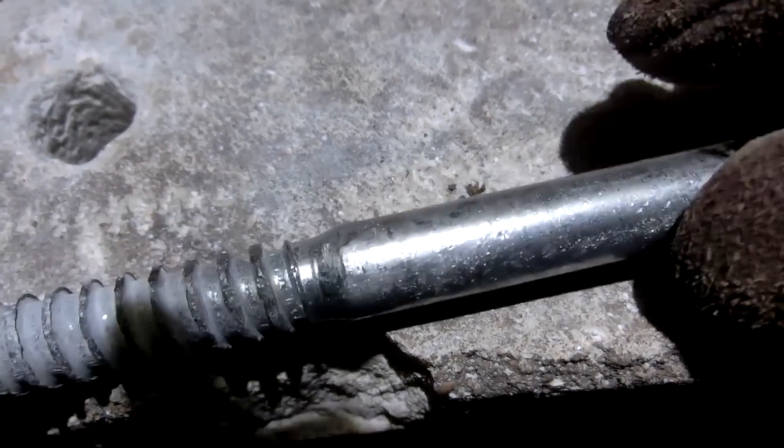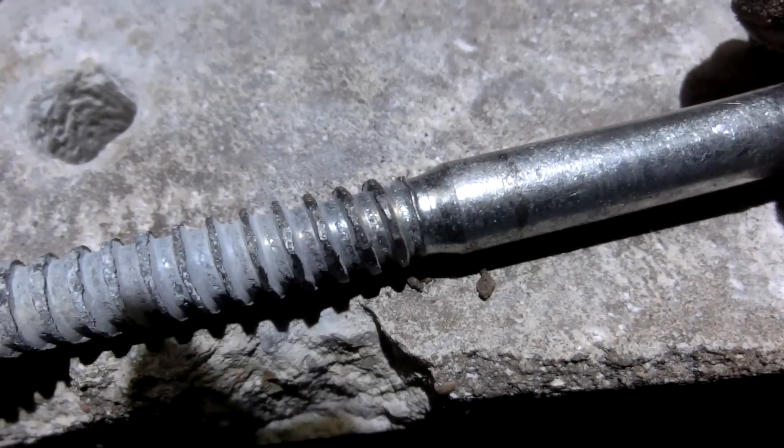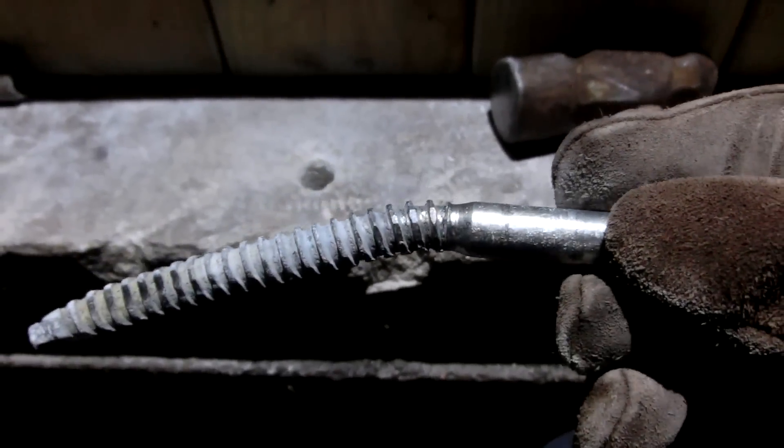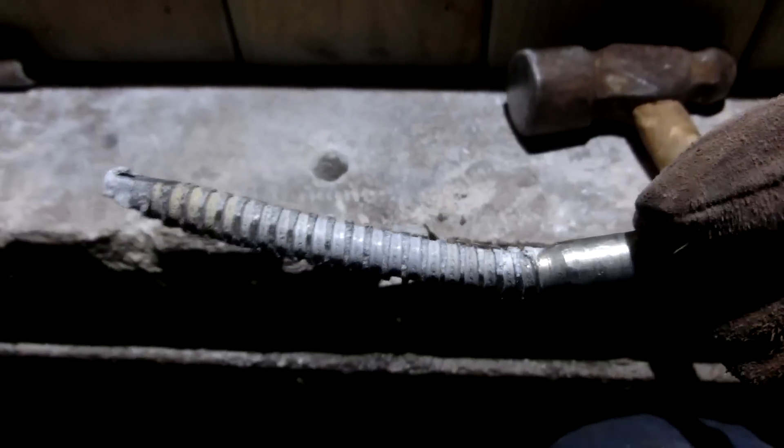I was going to have an issue of it almost breaking here. Actually I bet I could just break it off. Yeah, there's a bunch of cracks in there. Well, it did the job though.